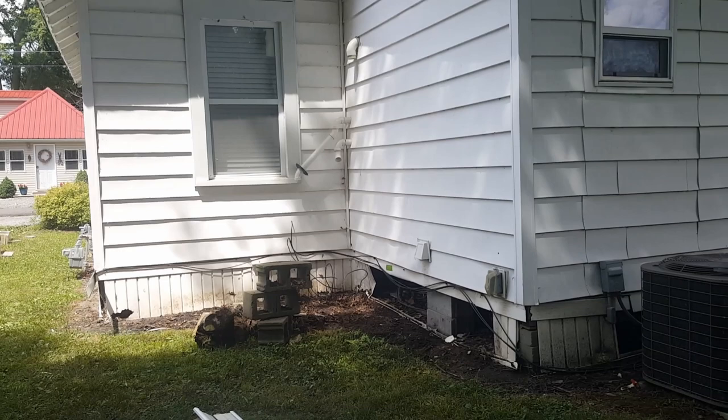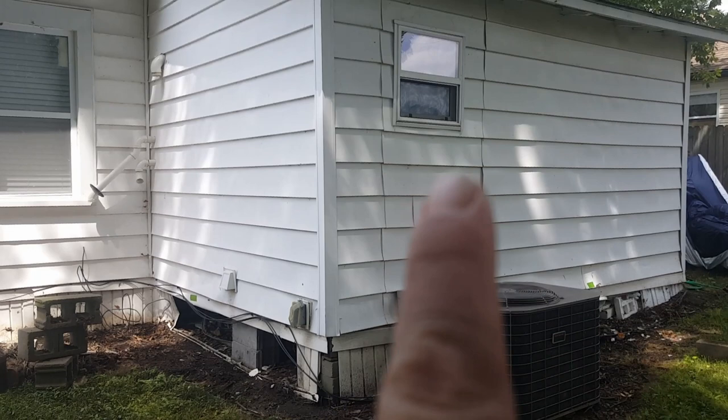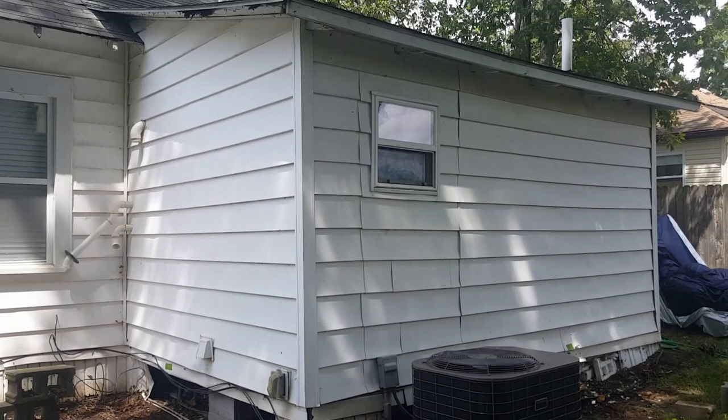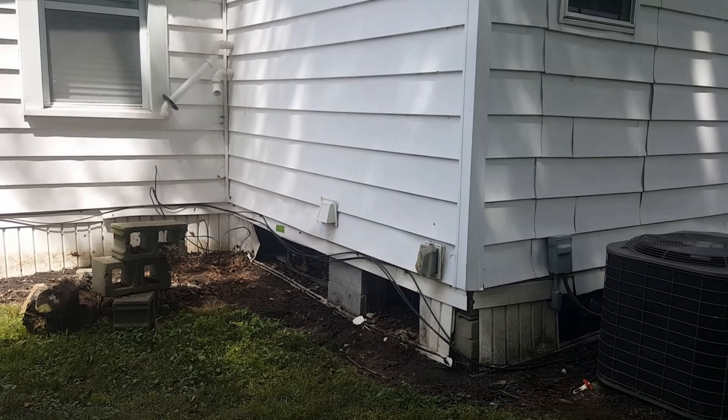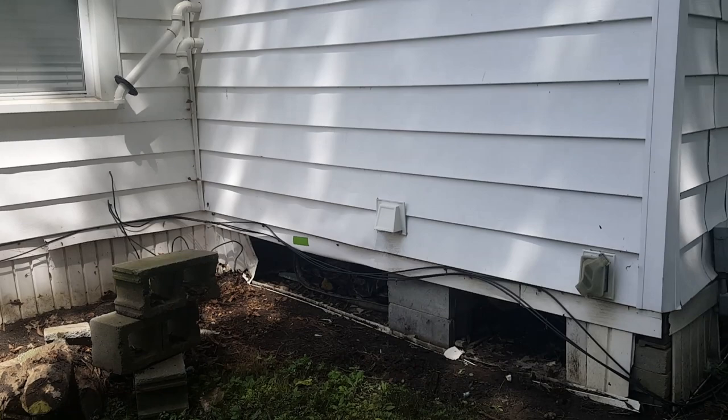I'm just kind of looking around - looks like there used to be a door there. If you guys look right there, they patched the vinyl siding in. And I would say that's a bathroom window. I do see plumbing up underneath, and they do want me to check the plumbing to make sure it has good heat tape on it. It does not look like it has any, but I haven't gotten that far yet. I'm hoping to be able to tuck all these wires in and make all this look better.